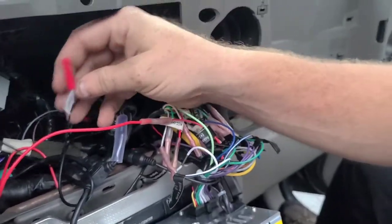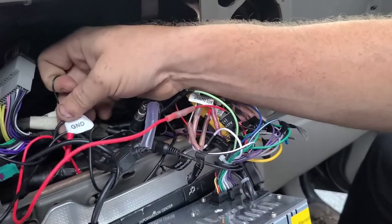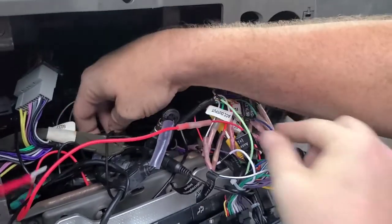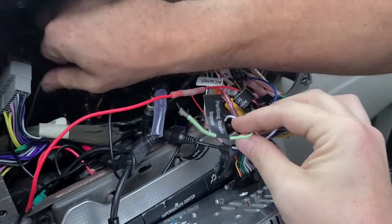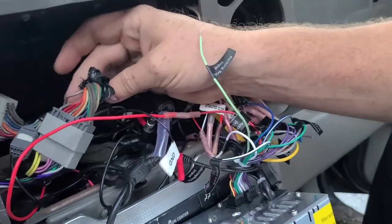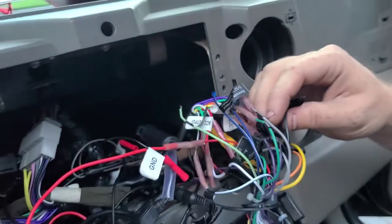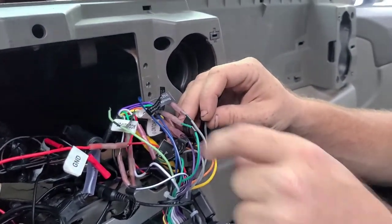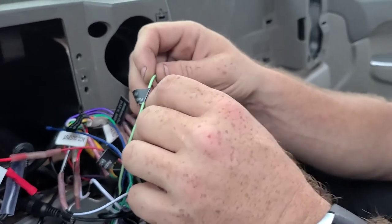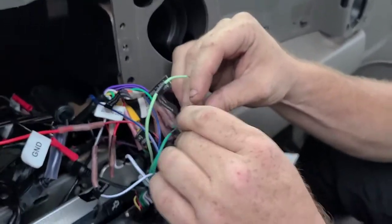All right, so we've come across another issue — had to pull everything back off. Here's the issue: the Android Auto or Apple CarPlay will not work, and the reason why is because of this little parking brake wire right here. I forgot to ground it. So we're going to splice it into the black ground wire, which is right here, and then that will take care of that issue. Because otherwise, it will think that you're driving — it won't let you plug it in, and it will say it cannot work, you must be in park. Basically, in a nutshell, just for the initial setup.